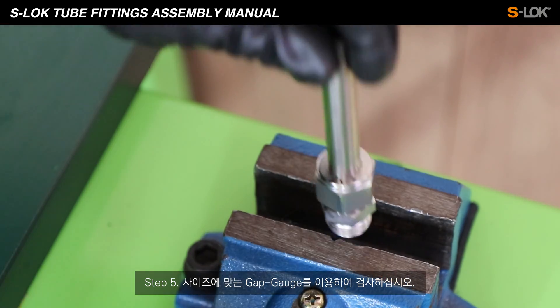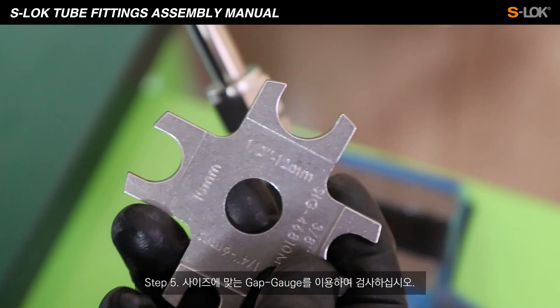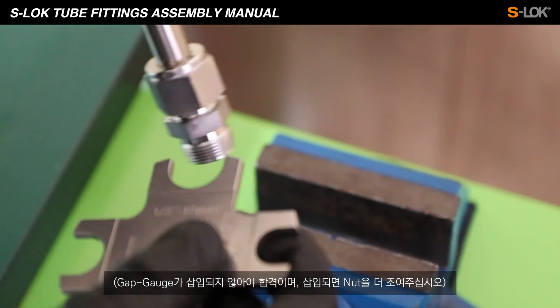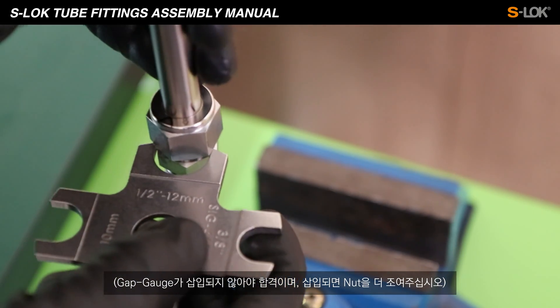Step 5. Please inspect using the appropriate gap gauge for the size. It should pass the inspection if the gap gauge does not insert. If it does insert, tighten the nut further.